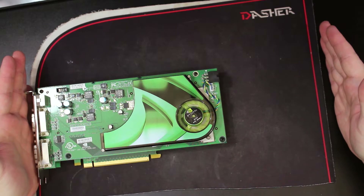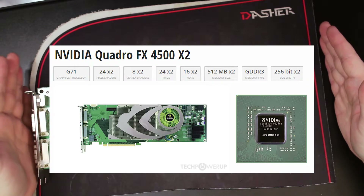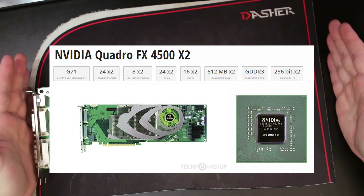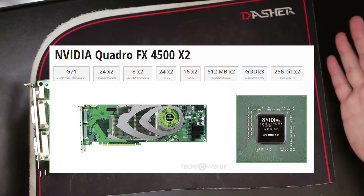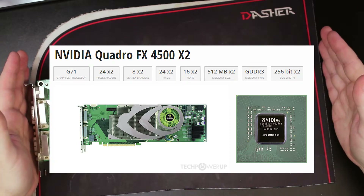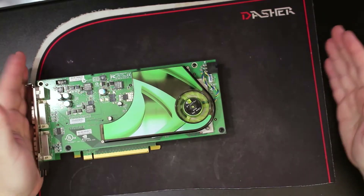It was gigantic. That was actually based on two 7900 GTX cores — full-fledged GTX cores, but obviously they were Quadro variants. That card was sold as a Quadro, and you can buy it on eBay as a Quadro.